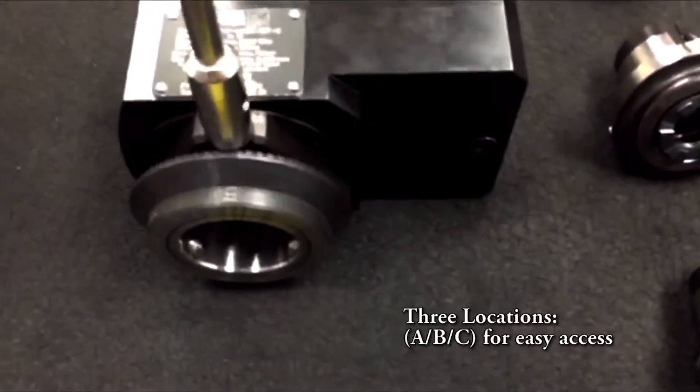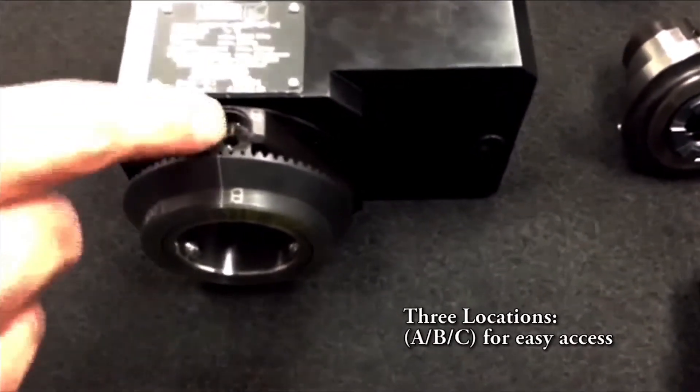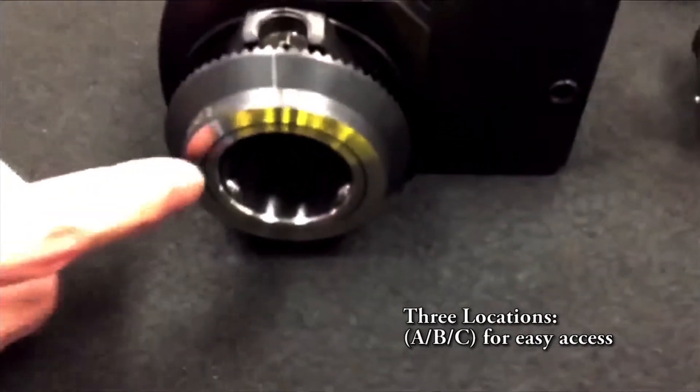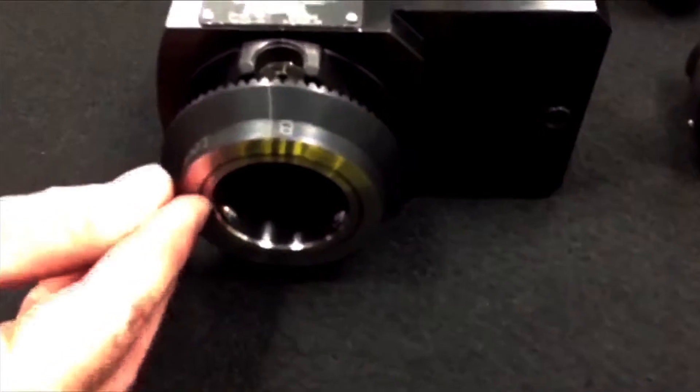Align the markings A to A, B to B, and C to C. Once you properly align these letters, the thread ring will be slightly raised above the spindle bore.